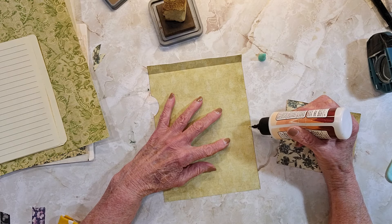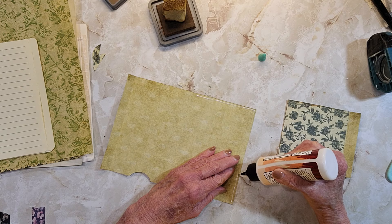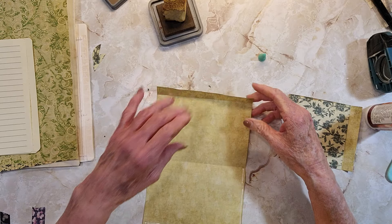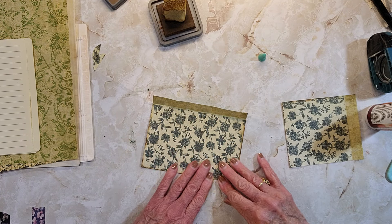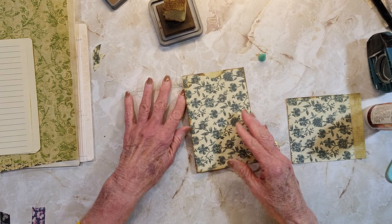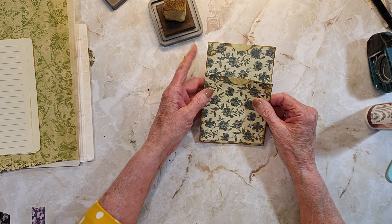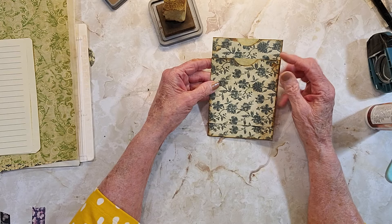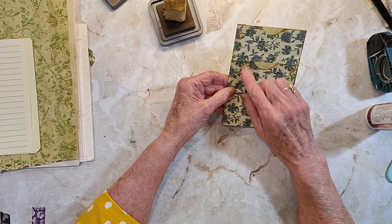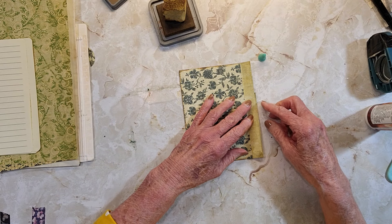Now we're going to do the same thing to this one. That's what I mean by easy — this is super, super easy. And then if you wanted to, you could make this one higher or not, but if you're going to put a tag in there you want it to be able to flip.